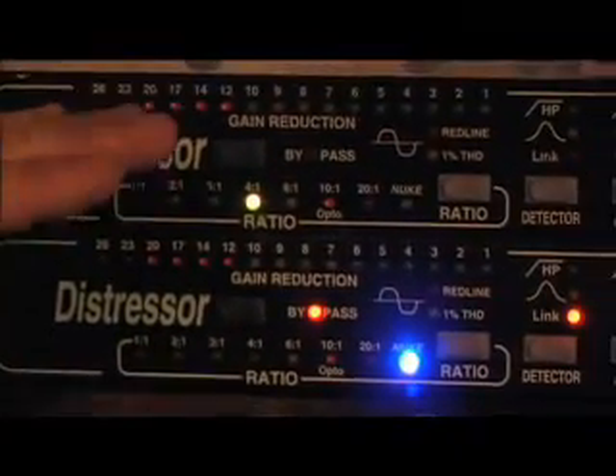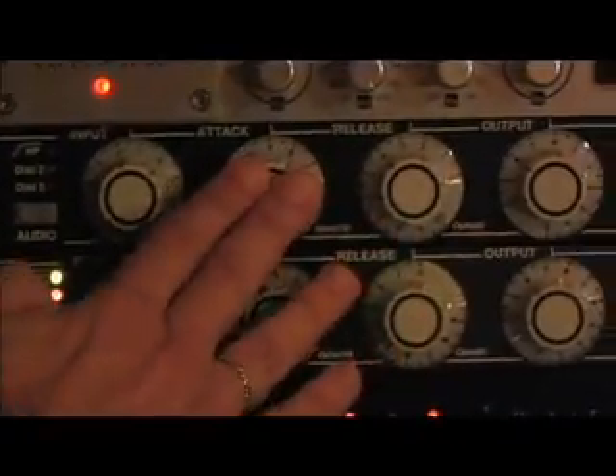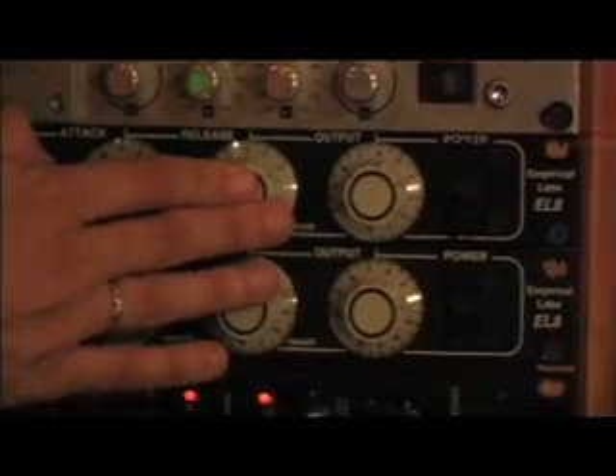The Distressor is a compressor — one of the most amazing compressors around. For most of these guitar parts, I set it at a four-to-one ratio, with a long attack and a really fast release. From there I set my levels to tape, and from there it goes into Pro Tools. As you can see right here, here's the session.